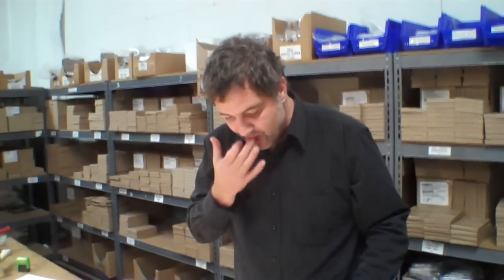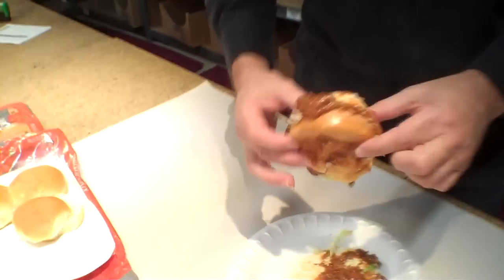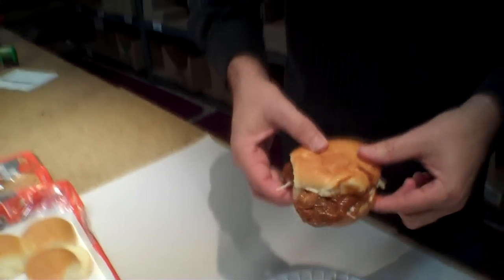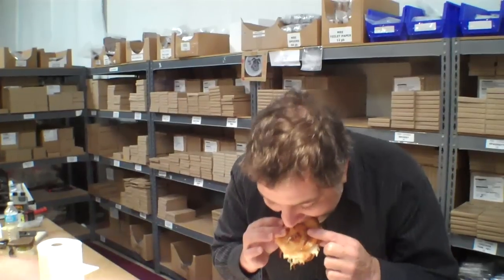It's a wetter shredded beef than I anticipated. It's like a sloppy joe made with shredded beef instead of ground beef. Oh, that is sloppy, Sean. Well, I put way too much on that one. The buns are small — like sliders. Good excuse.